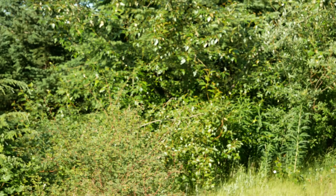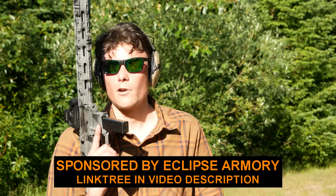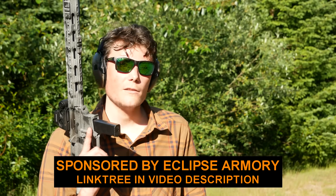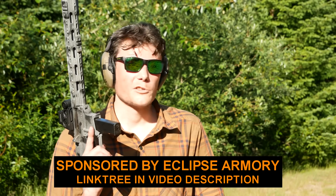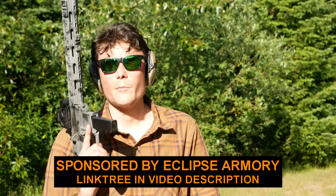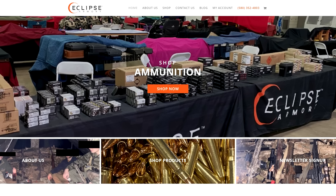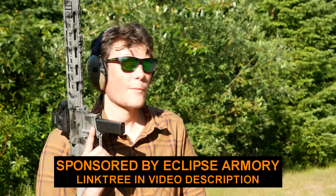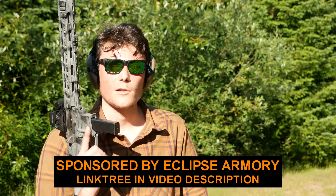This video is brought to you by the dudes over at Eclipse Armory. They are my ammo sponsor, and you could be their money sponsor in exchange for some ammo of your own, because that's how commerce works. There's a link to their website in the Linktree in the video description. Go check them out, buy some ammo from them, then you get ammo to shoot and they will continue to support me by giving me ammo to shoot. The ammo has to come from somewhere. Thanks Eclipse Armory — let's get back to the video.